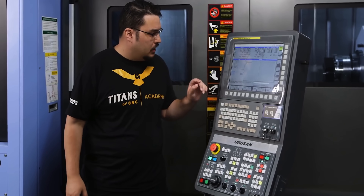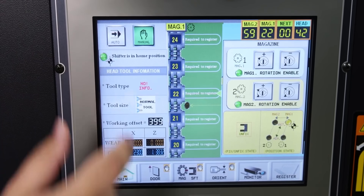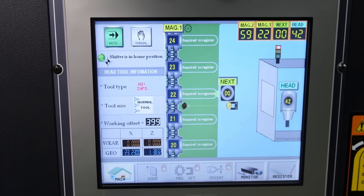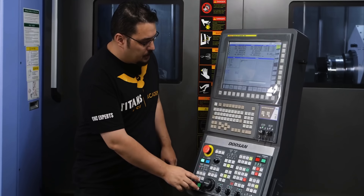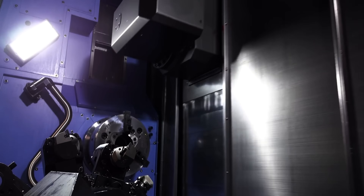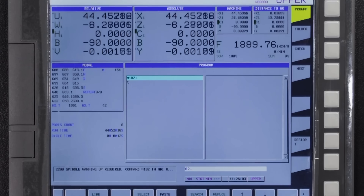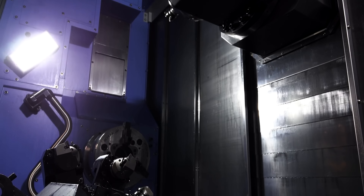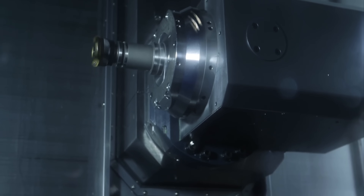One more thing before I start: I need to take it out of manual mode for the tool carousel. So we're going to put it into auto mode — click that button and now the machine can take tools on its own using tool commands. Let's hit cycle start. It's doing a tool change right now, switching from tool 42 to tool one, goes back to the home position, and now it's going to start warming up the tool by spinning it.